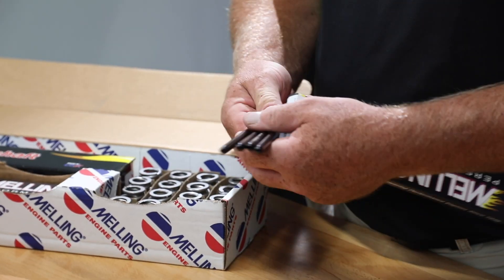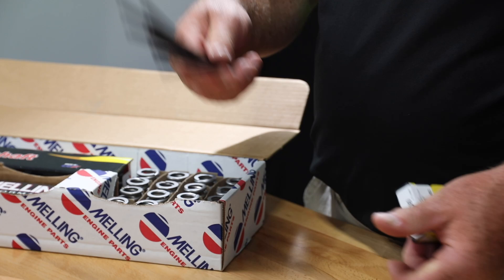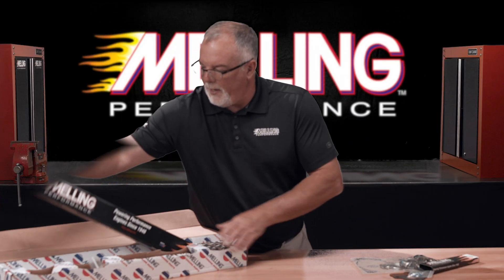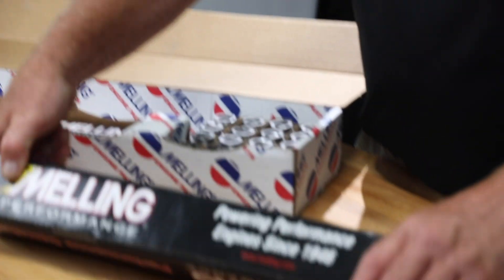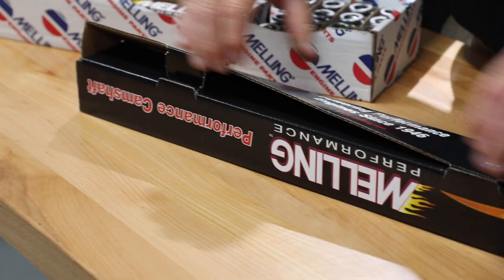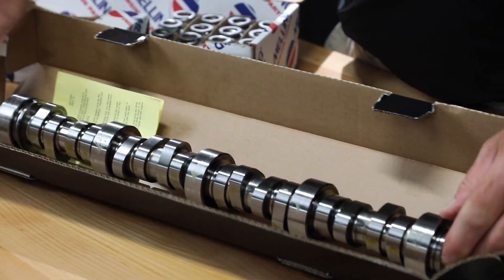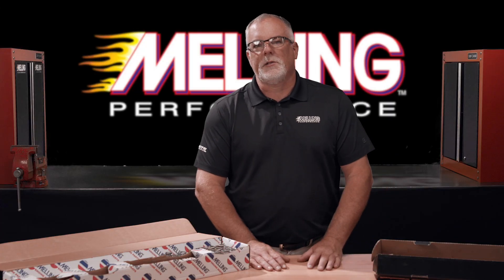The kits also contain an 80 thou wall chromoly push rod — 16 of these in a set. There will be multiple options for camshaft grinds, and all of the camshafts are made in the USA as steel core LS camshafts.